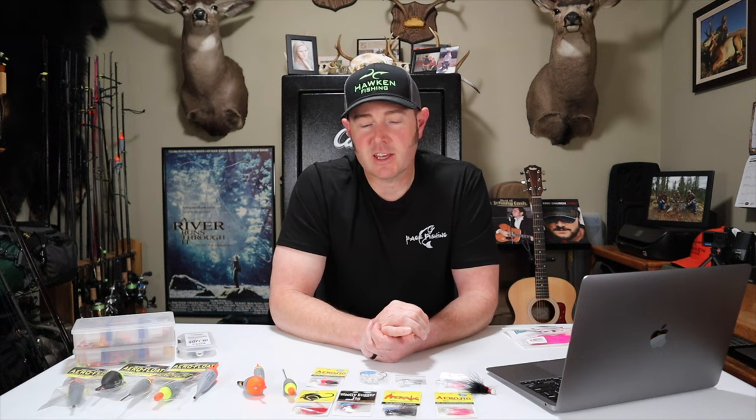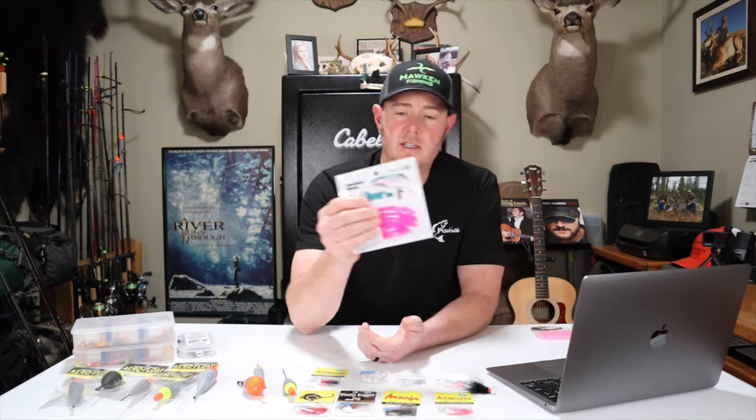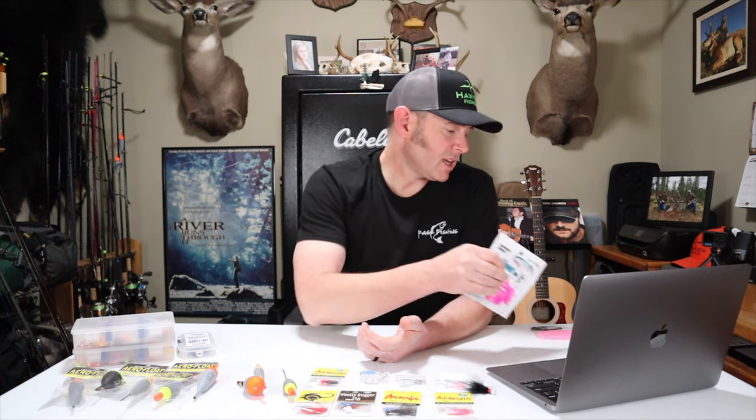I often get asked if I use bait or scent when jig fishing, and the answer is no — every steelhead caught on this channel is without using either. If you feel more confident fishing with bait or scent, go ahead, I just think it's unnecessary. I should note that in Oregon, soft plastics like rubber worms and soft beads are considered bait. So if your river says artificial flies and lures only, those are illegal — I just want to make sure everybody knows that.